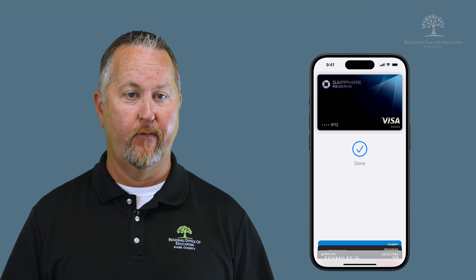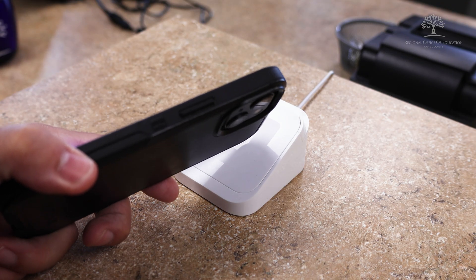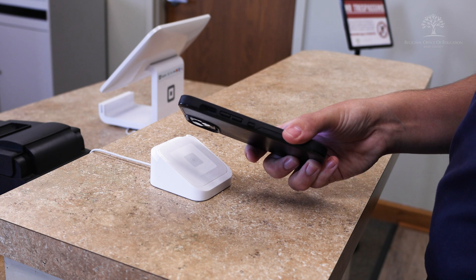When it's time to make a purchase, just double tap the button on the right side of your phone to have your wallet pop up. Select the card you would like to pay with and then put it close to the credit card reader. It will then make the purchase complete. Most businesses now support the use of these mobile payments for quick and easy transactions.